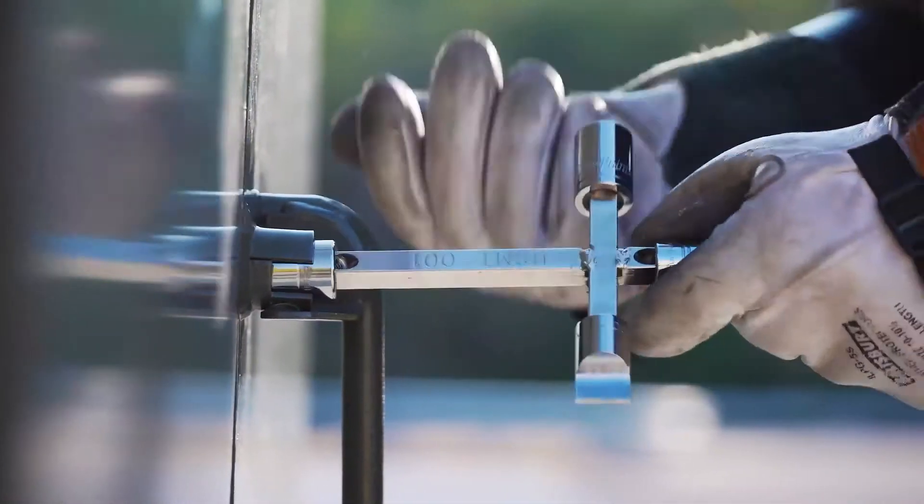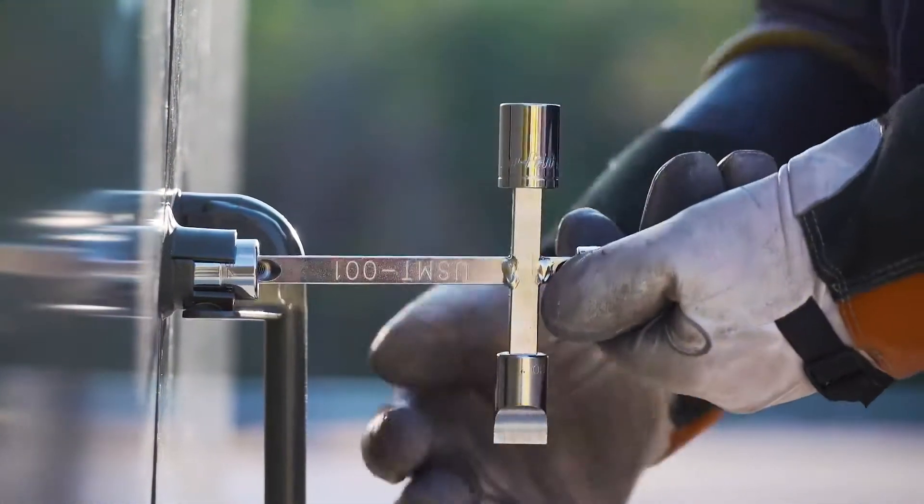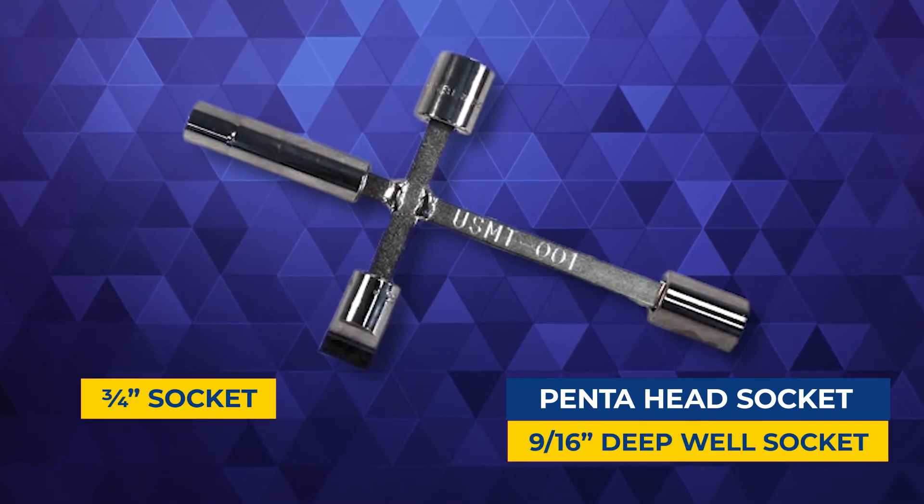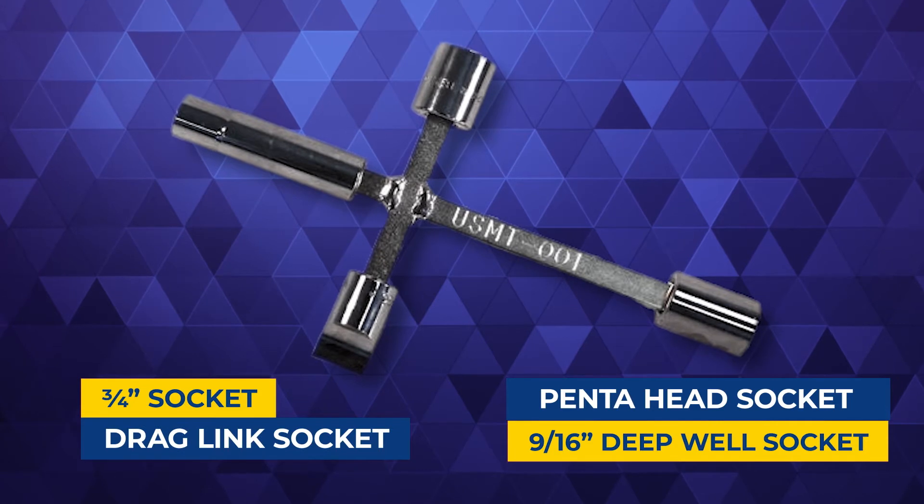The Pad Mount Multi-Tool is designed to work on a variety of pad-mounted equipment. It uses four common socket heads secured to a welded steel frame: a pentahead socket, three-quarter inch socket, nine-sixteenths deep well socket, and drag length socket are included.